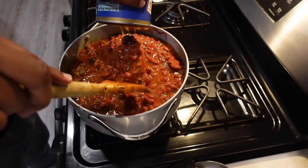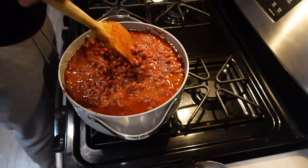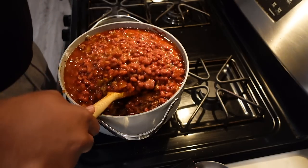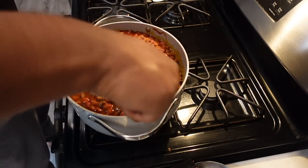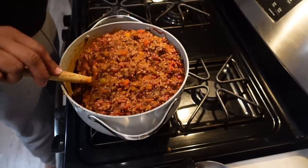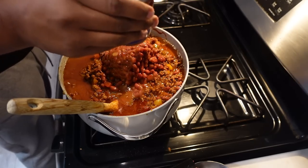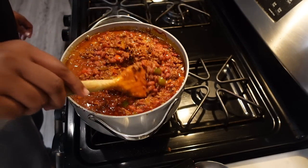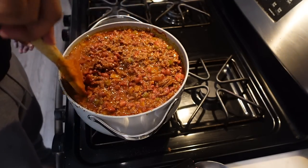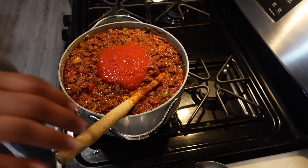Some people even add beef broth to make it like a soup, but I don't. When I want mine a little more soupy, I just add a little more water, a little more chili powder, and a little more crushed peppers — it's up to your discretion. Another thing I add to my chili is a little sugar, because with all the tomatoes being added, all that acid in the chili, the sugar cuts it and it's not as acidic. I get acid reflux and it messes with me when I eat anything with tomatoes — tomato paste, tomato sauce, spaghetti, meatloaf with red sauce. Adding a little sugar cuts it; you don't taste sweetness at all, it's just a little different.